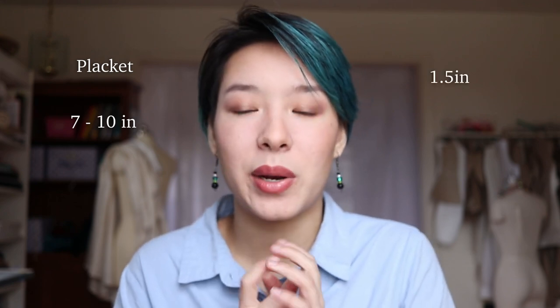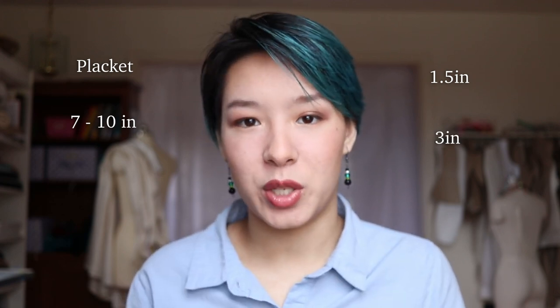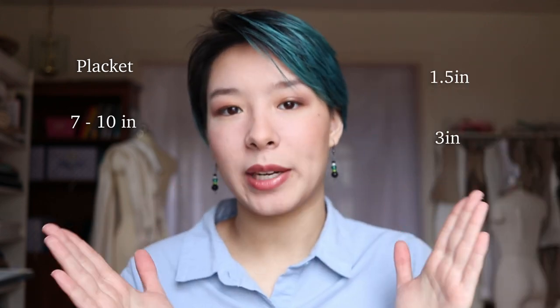For your placket pieces, measure from your waist to around your hip or a little below your hip, just to make sure you have enough room to put the skirt on and off — that's probably somewhere between seven and ten inches long. One placket piece is about an inch and a half wide; I cut mine at about an inch, which worked but was a little too narrow. The other is three inches wide. They're the same length, but one is narrower and one is wider.